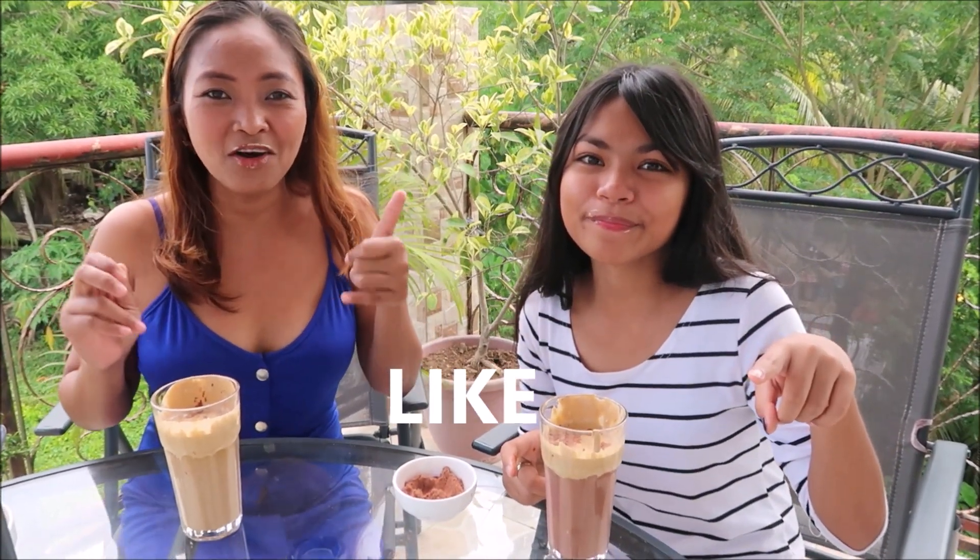If you like this video, hit the like button below, subscribe to our channel, and hit that notification bell for more updates. Please share, subscribe, and hit the notification bell so you'll be updated on Happy Janeth's channel. See you guys on the next vlog, bye bye!